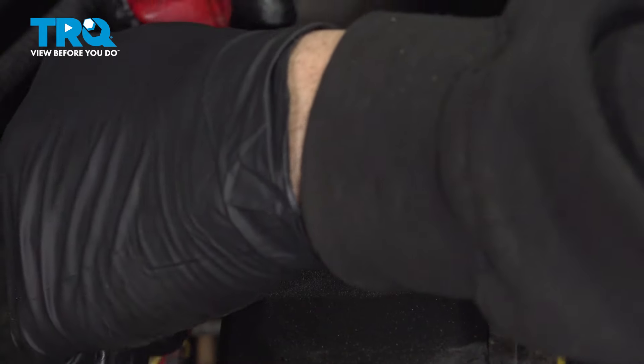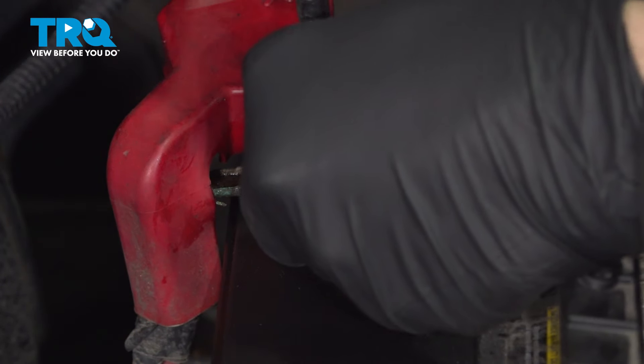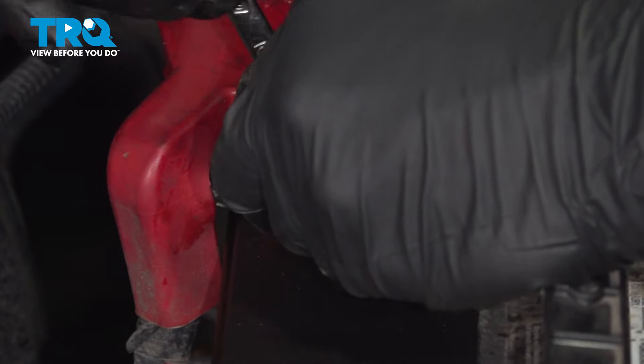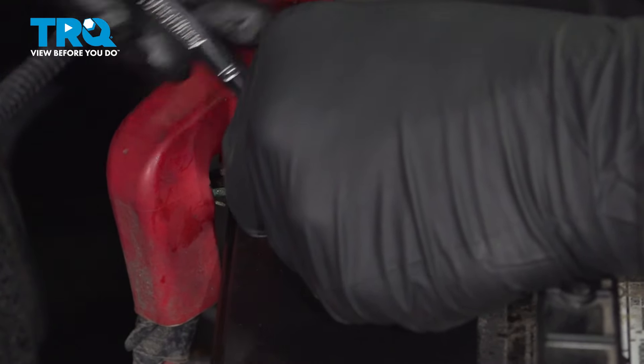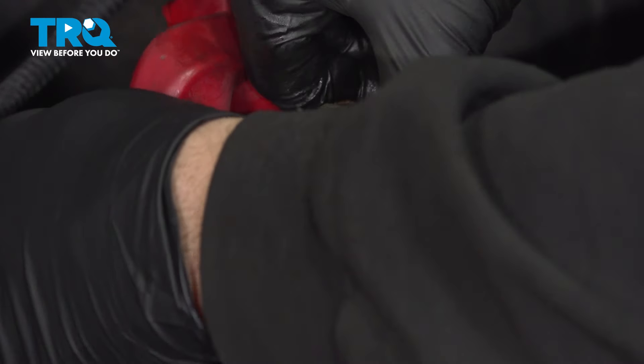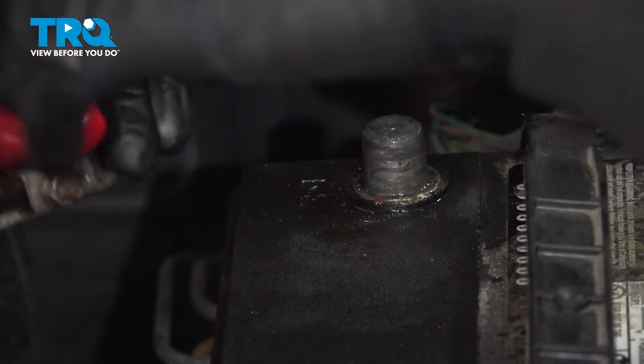Lift up on our protective boot here. Now that we have our boot off, we're going to use our 10mm socket on our gear wrench. Now that we have the bolt loose, let's go ahead and spin the terminal off and set that aside.